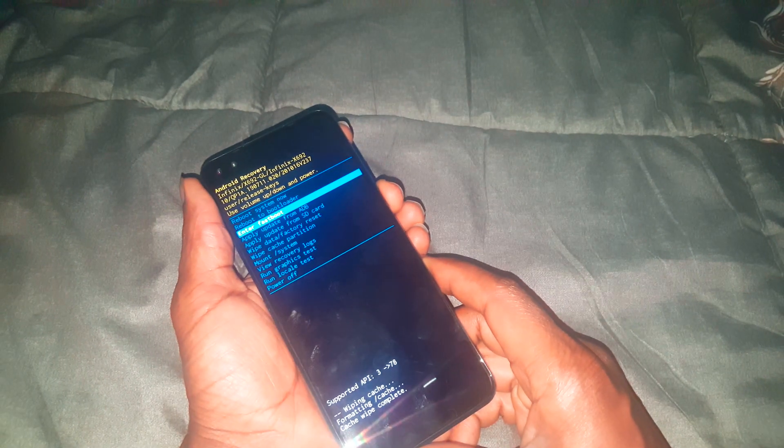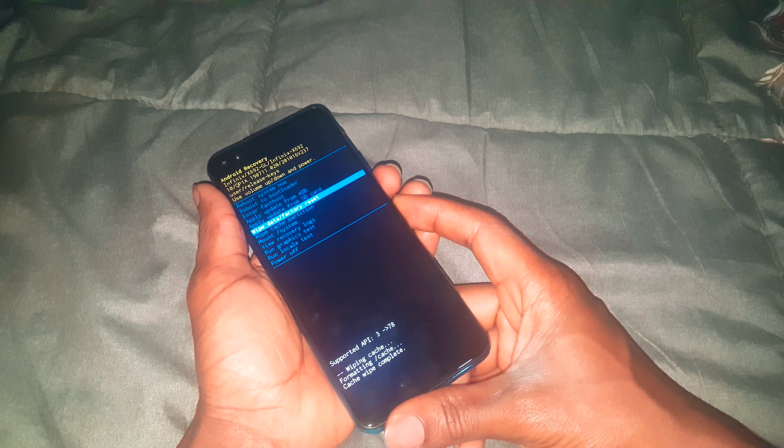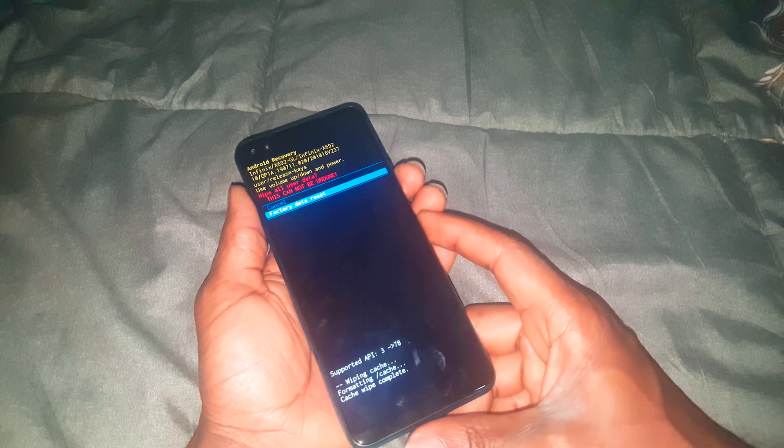Now navigate to 'Wipe Data and Factory Reset.' This will hard reset your phone completely and delete all user data. Press the power key to accept, then press volume down to confirm the changes.